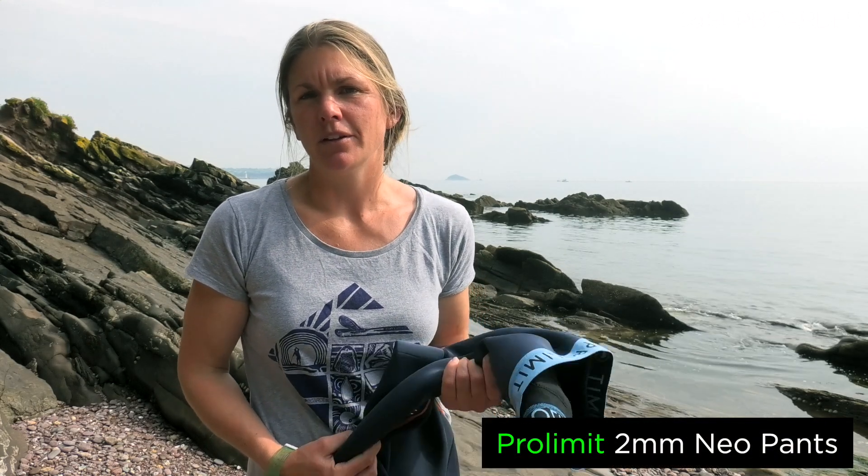Hi, welcome to another Subboarder video. My name's Lucy and in this video I'm going to give you an overview and my thoughts on the ProLimit 2mm Neopants.